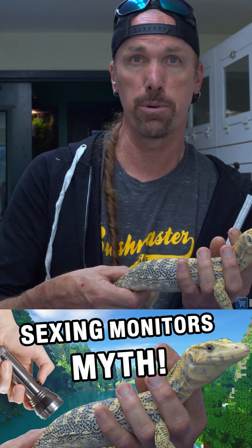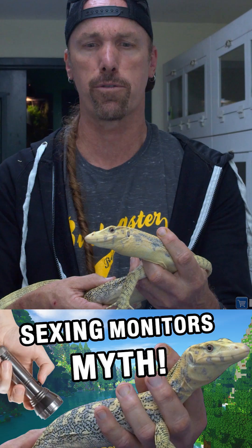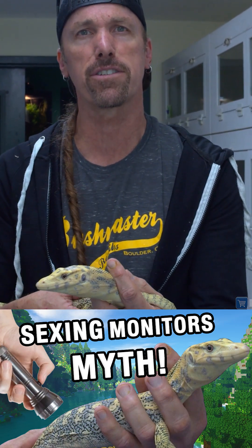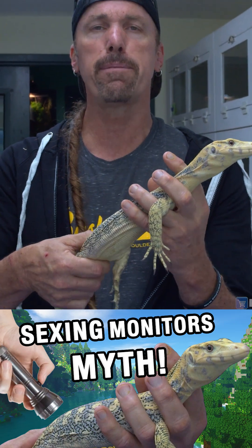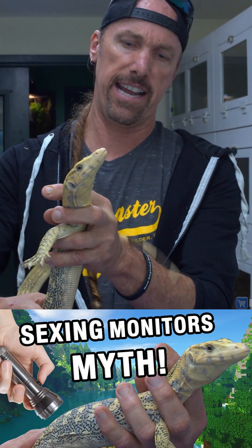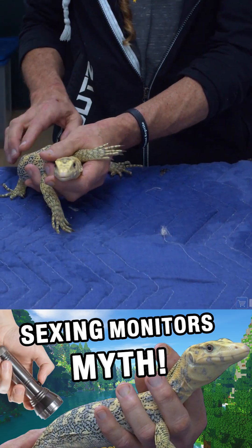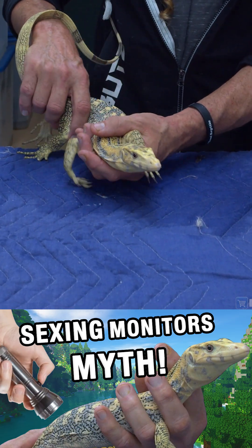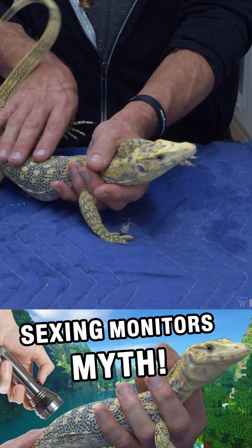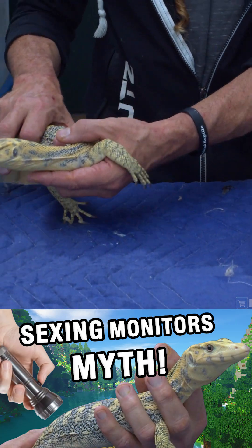I've actually taken animals where I knew the sex, and then I tried doing it with a very high-powered flashlight in a dark room, looking for the blood vessels of the hemipenes. The thing with water monitors is females have very sophisticated scent glands, and they will avert the scent glands that could look like hemipenes — they have a very large blood vessel attached to those scent glands. People are misconstruing that, thinking the scent glands are hemipenes.